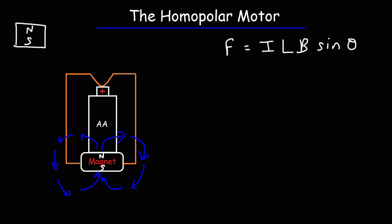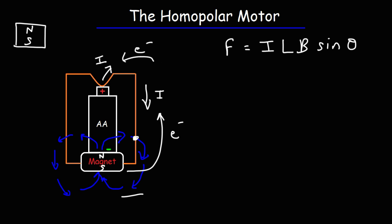Now let's focus on this part of the wire. Current flows from the positive terminal of the battery all the way through the magnet and back to the negative terminal at the bottom. Keep in mind that conventional current, represented by I, is opposite to the direction of electron flow. In actuality, electrons flow from the negative terminal toward the positive terminal, but conventional current is in the opposite direction.